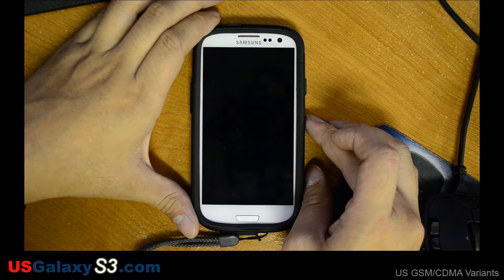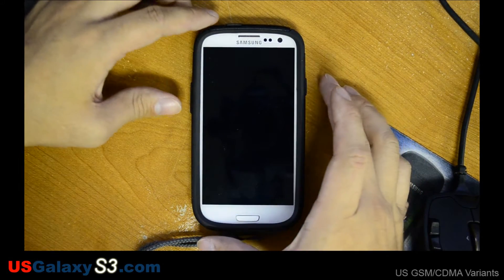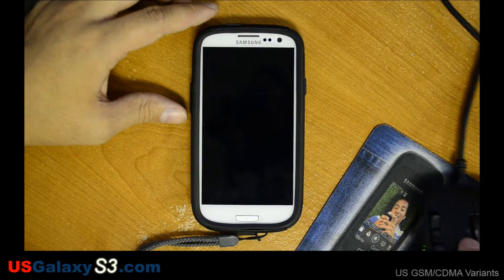If not, you can just power it down, hold volume up, the home button, and then power and boot it like that. The links to these files will be in the description.